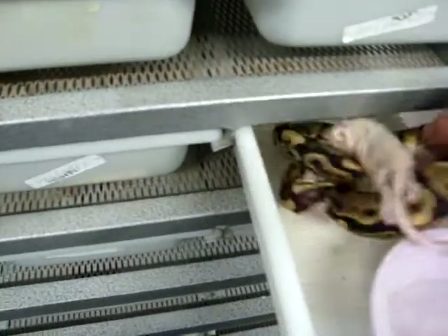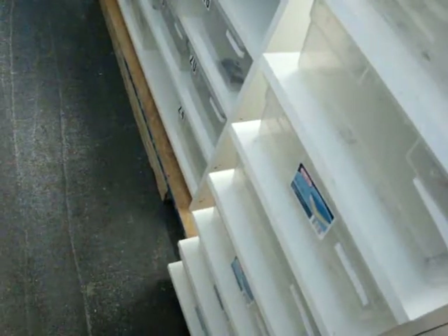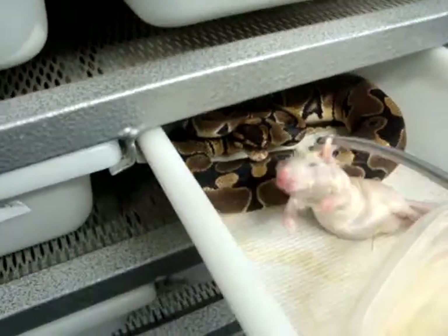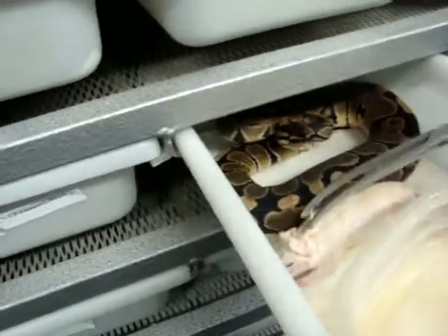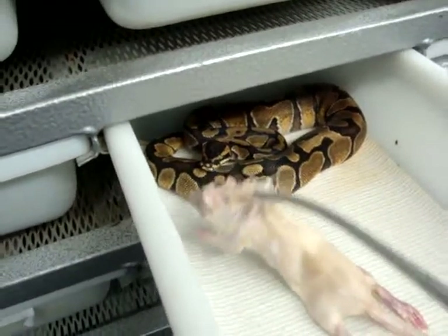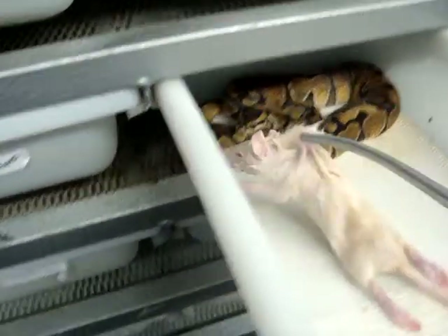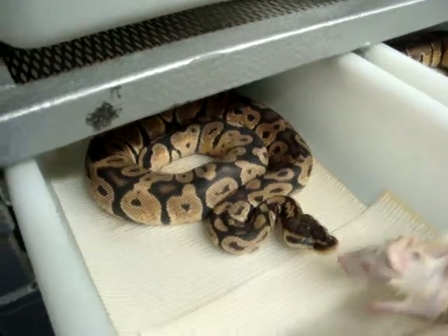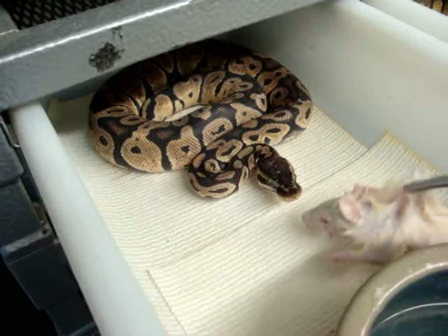Some of you might find this video interesting, but this is basically what it's going to be — we're going to show you what we do when we feed the ball pythons. Some might be hungry, some might not be. This is our Enchi male — not too interested. Pastel Het Orange Ghost — having a little... getting ready to go into shed.